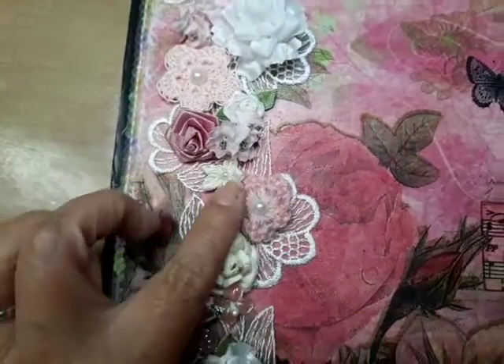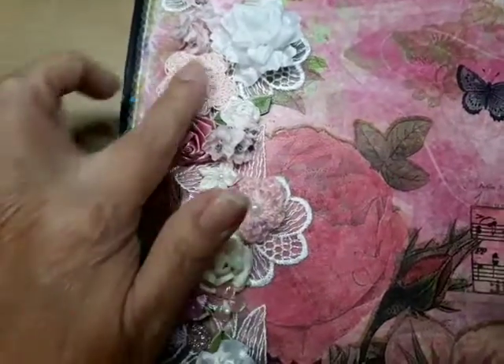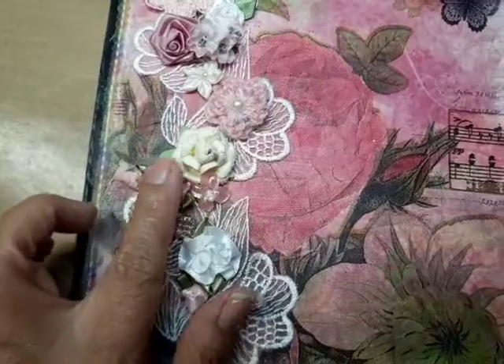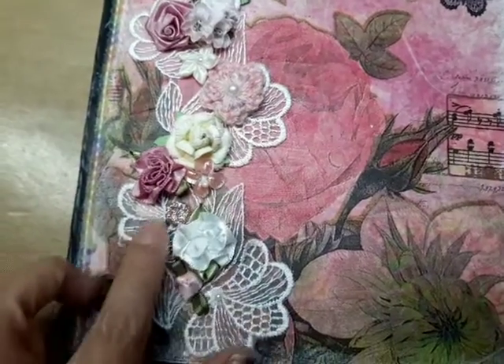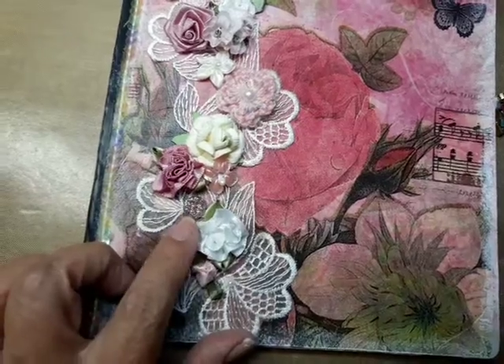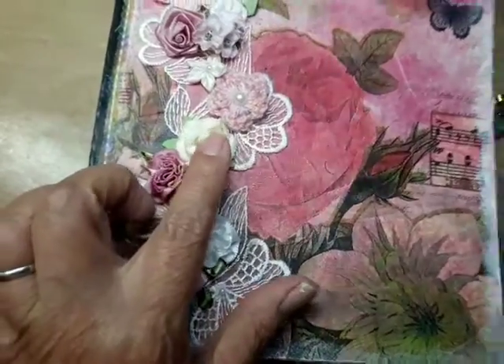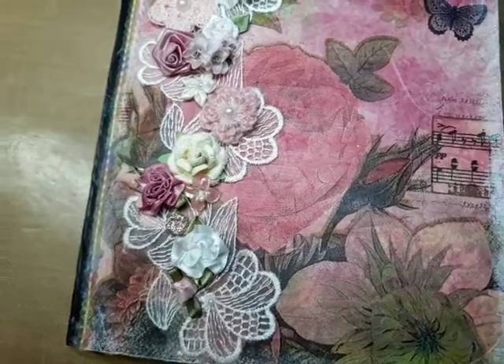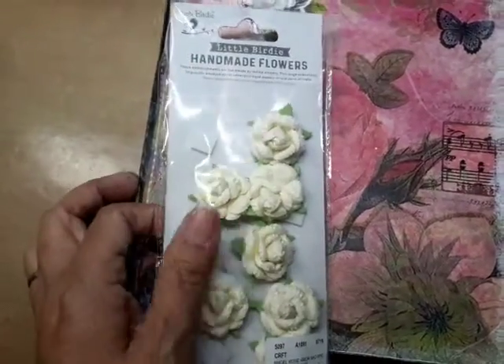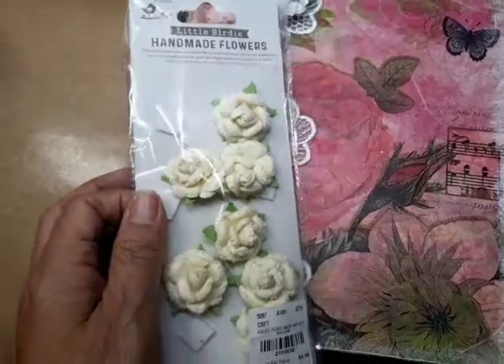I added more flowers here — a crocheted flower I made, one I got in a swap, little tiny flowers, a little gem from Hobby Lobby, and that flower I think came from Tuesday Morning, from a pack — it's a little birdie handmade flower.